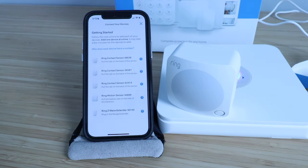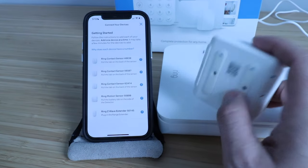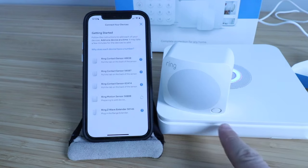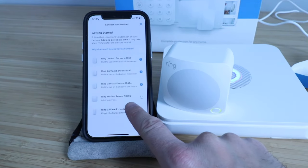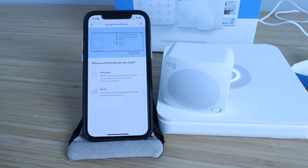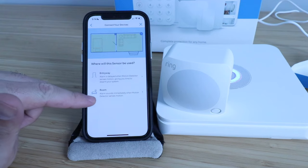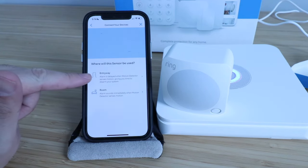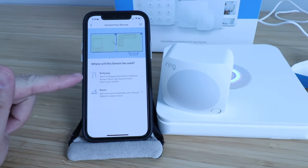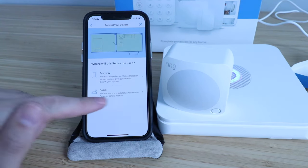Now that we've got the contact sensor set up, we're ready to set up the Ring motion sensor. In order to set this up, all we do is verify the numbers on the back of this device that match the numbers in the app. All I have to do is pull this tab out and that's going to set up the Ring Alarm motion sensor. You can see it's blinking and it's adding the device. Once it's connected, we click here to finish setting it up. It says let's set up your motion detector — it's designed to secure rooms and hallways. It says where will this be used? I'm going to use it in a room, which means the alarm will sound immediately when motion is detected. If you use it in the entry, that gives you a time delay to disarm at the keypad or with your phone. The entryway gives you a delay; the room does not. So we're going to click room.